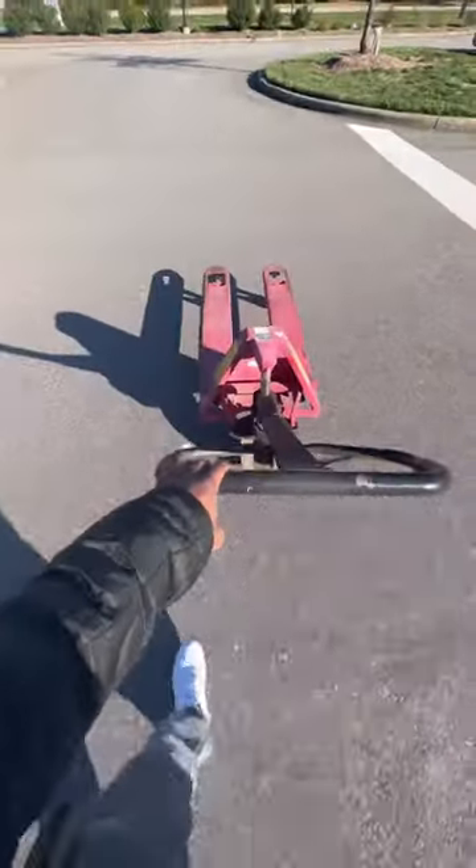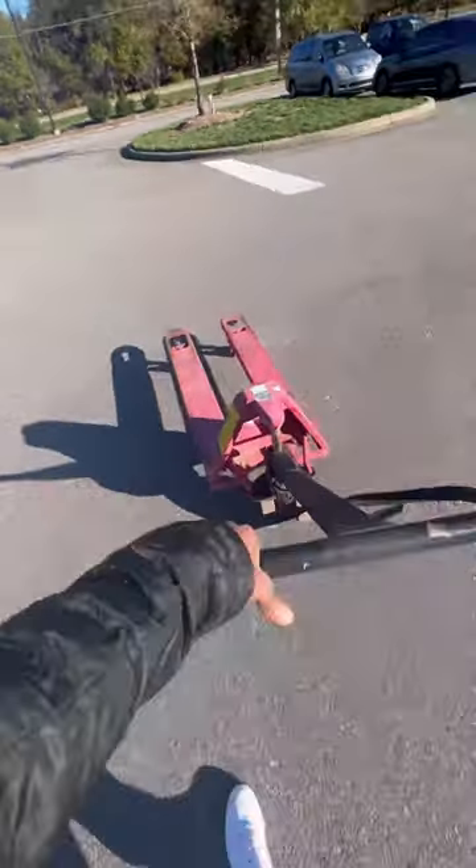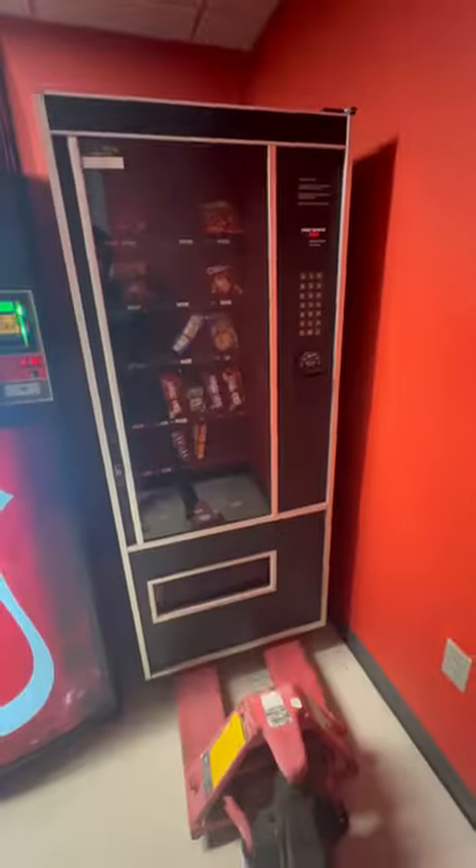Let me show y'all how I move these vending machines all by myself. First, you get a pallet jack and do like so. You want to be extra gentle when you're getting up under your machine so as not to damage the frame. Just pump it slightly, not too rough, and make sure the machine is unplugged.